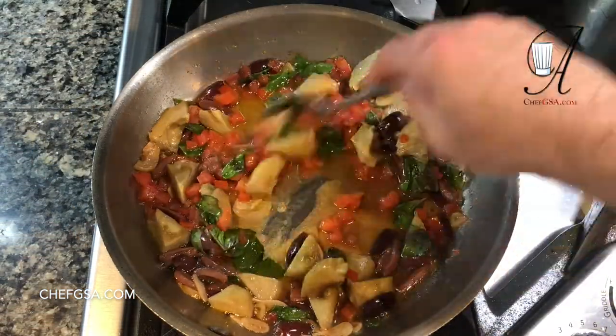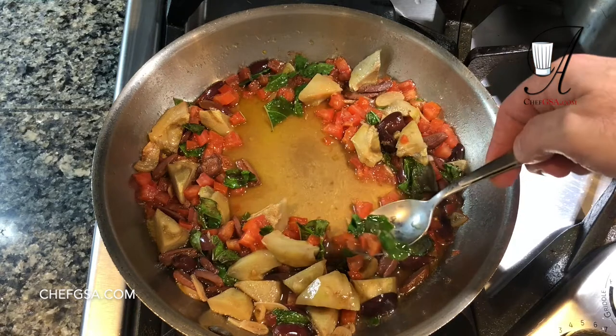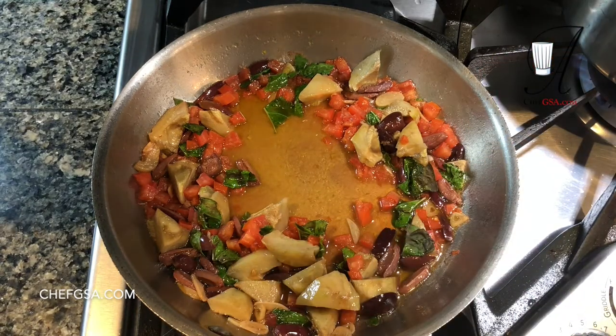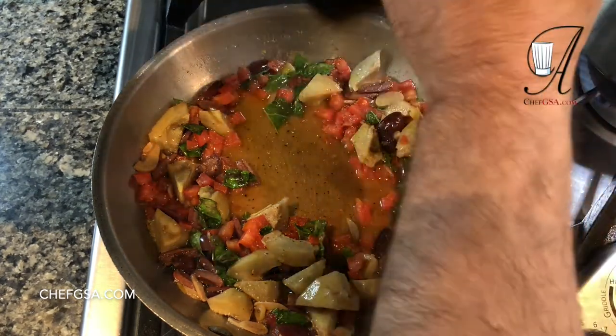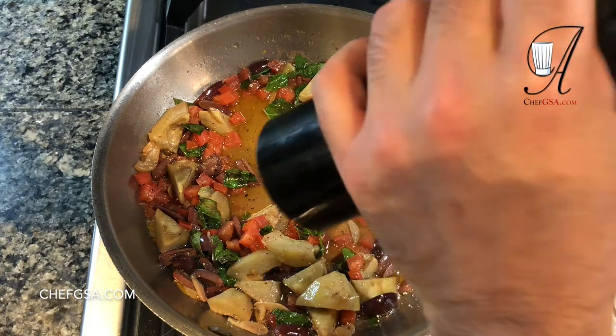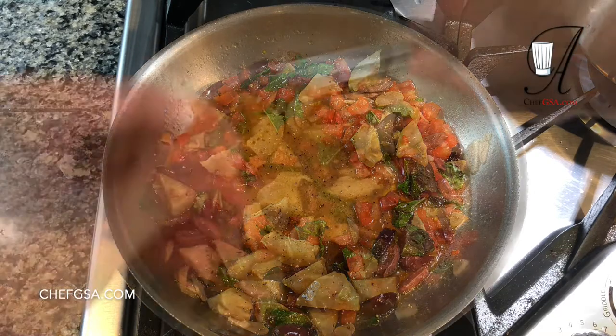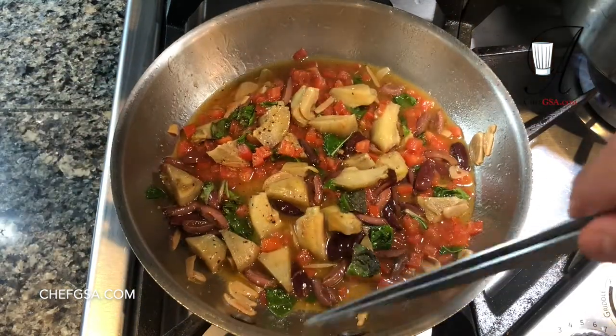Our pasta is almost ready. Now I'm going to check for seasoning — it's going to need salt and pepper. A little pepper here, and of course a little bit of salt as well, but not too much.